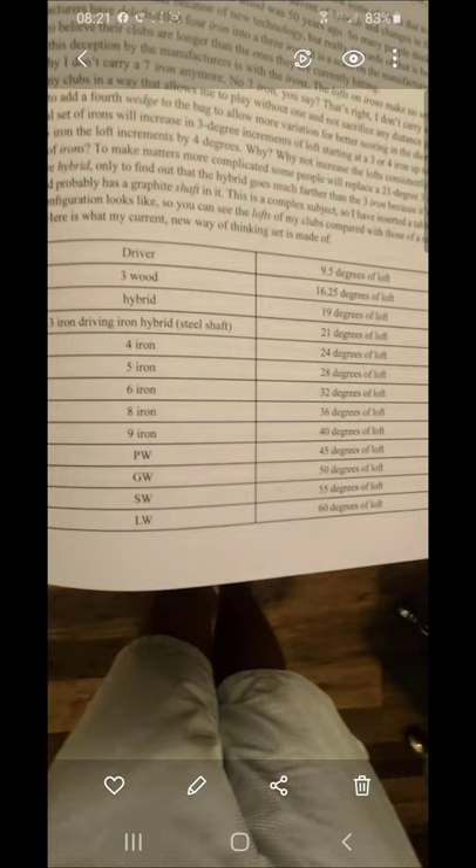By increasing consistently by 4 degrees across the whole iron set, this allows me to eliminate my 7-iron and add an additional wedge. I know there's an urban legend that the 7-iron is the best club in the bag — Bryson DeChambeau would probably hate this. But from the 4-iron all the way to the 9-iron, it's 4-degree gaps with no 7-iron, and I'm not sacrificing any yardage gaps. If I ever need the 7-iron distance, I choke up on the 6 or play the 8-iron back in my stance. The gaps from 4 to 9 are 10 to 15 yards very consistently.